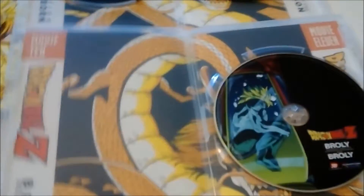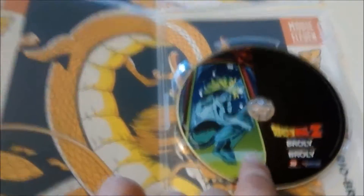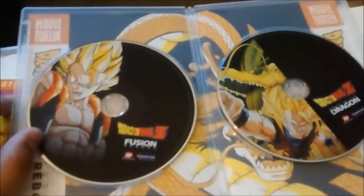This kind of actually scared me — I thought I was missing a disc or something. This has both the Broly movies, so it's number 10 and 11. And then over here we got 12 and 13.